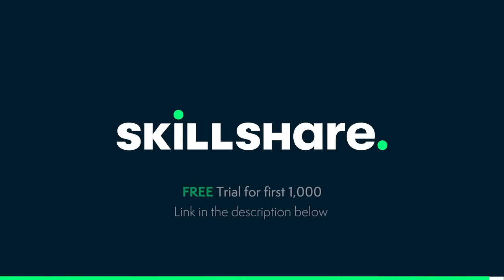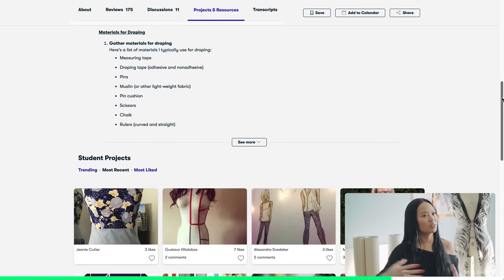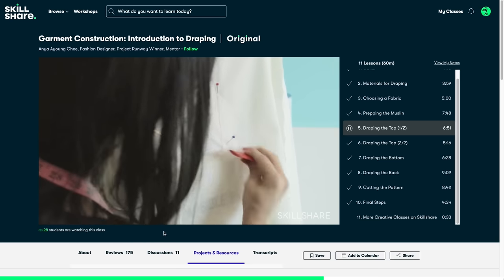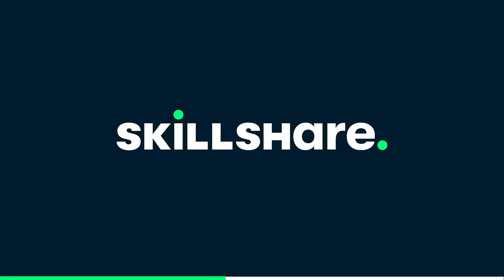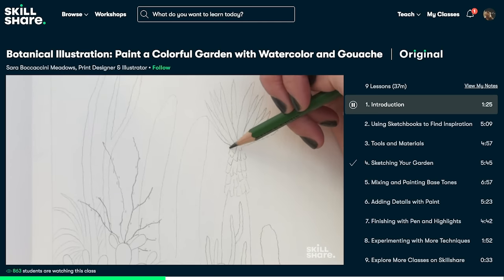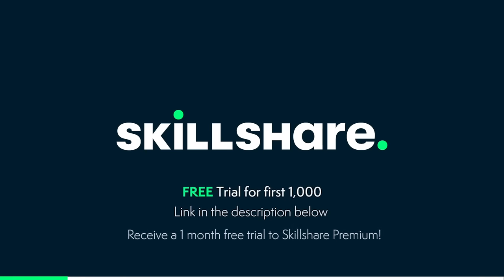Do you struggle with sewing? Pattern making is the most challenging part for me. I wanted to recommend the garment construction class from Anya Ayoung-Chee on Skillshare. Anya is a fashion designer and Project Runway winner who gives an awesome introduction into draping — showing what tools and materials you need, how to choose the right fabric, and how to pin, mark, and fit your patterns. Skillshare is a huge online learning community with countless hours of content on illustration, design, photography, video editing, productivity, and more. The first 1,000 people to use the code in my video description get a free trial of Skillshare premium membership.